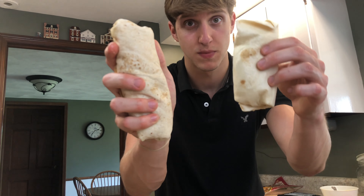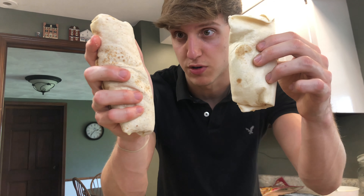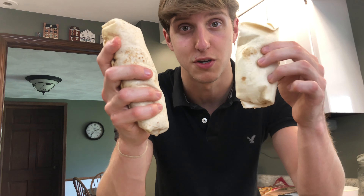This is 300 calories. 310. 300. 310. 300. Do you see why McDonald's is doing you dirty?